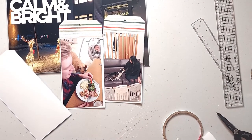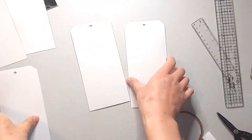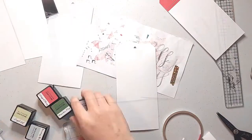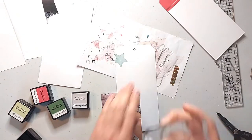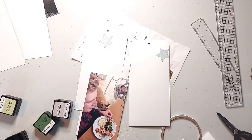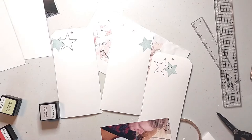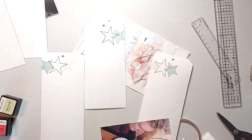I was about to start adhering my photos down but then I noticed that the tops of the backs of my tags look really empty, so I'm going to fill up that space with some stamping first. I'm using the 6x8 stars stamp set from this year's December Daily collection, using the colors mountain pine, frayed leaf, vineyard berry, and misty mountain from my Altenew mini dye ink cube collection. I'm just alternating between solid stars and outline stars and sprinkling some of the red ones here and there to provide a nice accent of color.